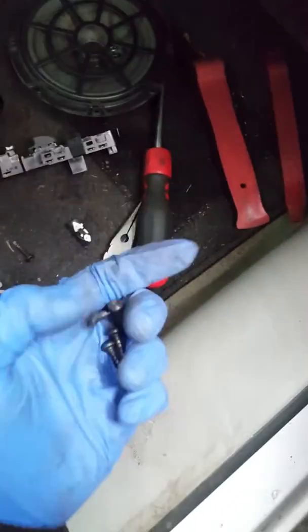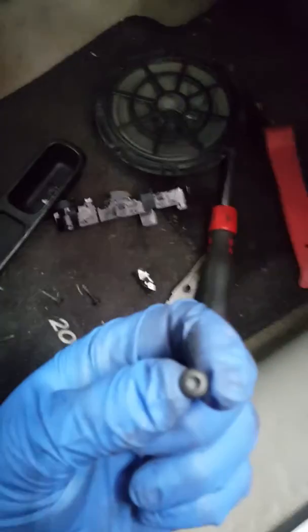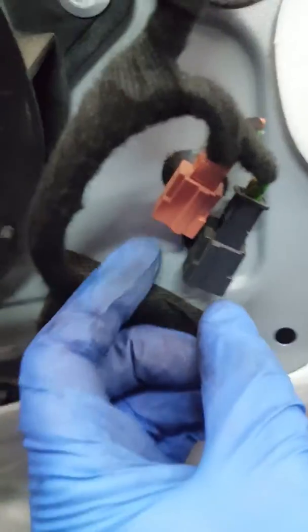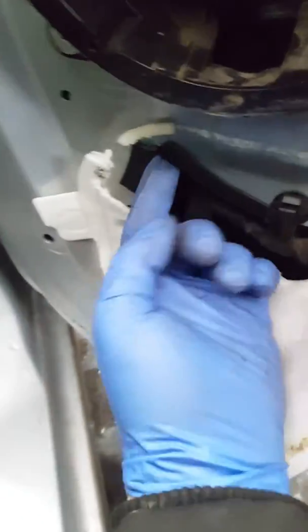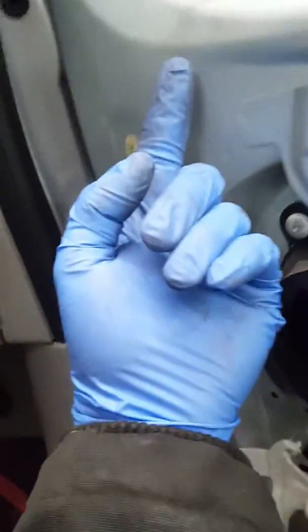After that I removed the speaker. You can see the wiring — it's only got four screws. Disconnect the wiring where it's connected, then unclip it from that hook there. The wiring goes all the way up in there and comes out the other side. You need to undo this cover a bit on this side as well.